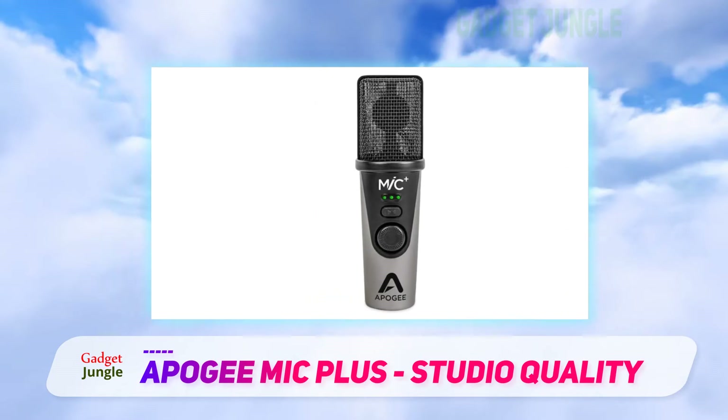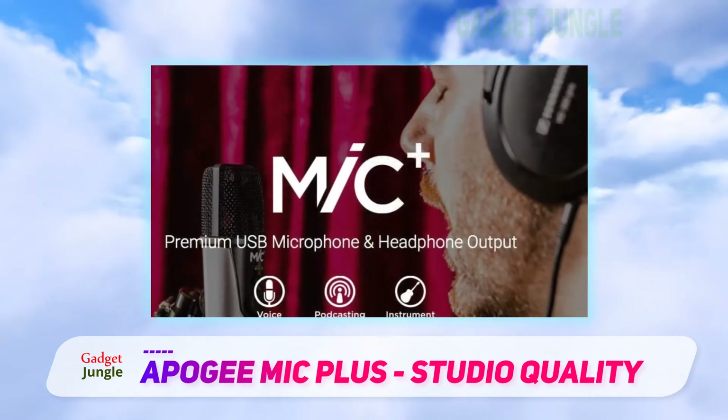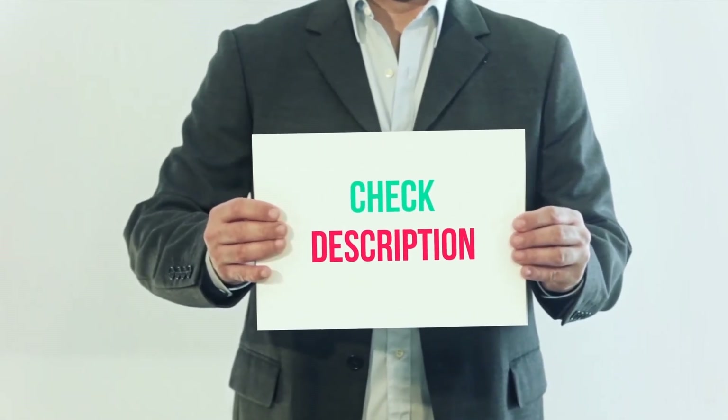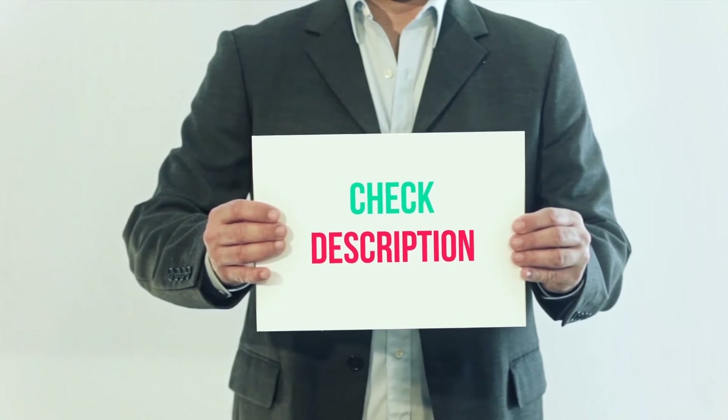The sound produced is great for the cost. However, compared to the Yeti Pro, some may say it isn't as good in regards to sound quality, but it's just about 2kHz you're missing. I have included the product link in the description — you can check out this link for more information and the latest price.